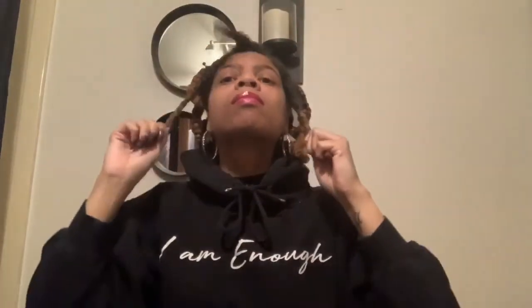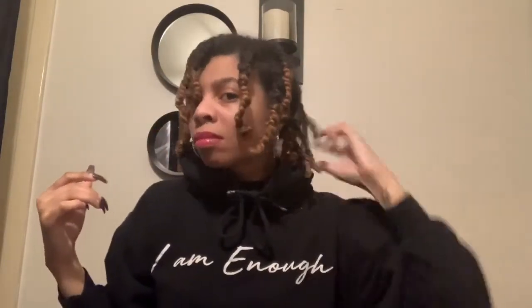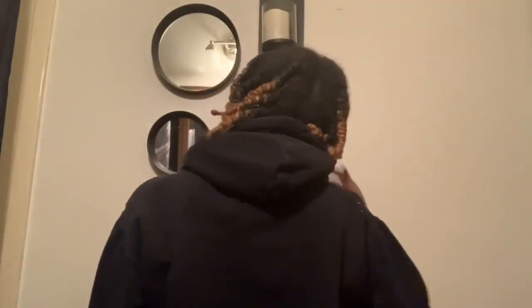My hair has been up for probably about two days now, just lounging around the house in my bonnet. I didn't show you guys how my hair looked after. I always pretty much stretch my hair once I take my bonnet off just to give it some elongation. I probably had about 14 twists — I usually don't do any more than that — but they look juicy, thick, and moisturized, so we're gonna get right on into it.